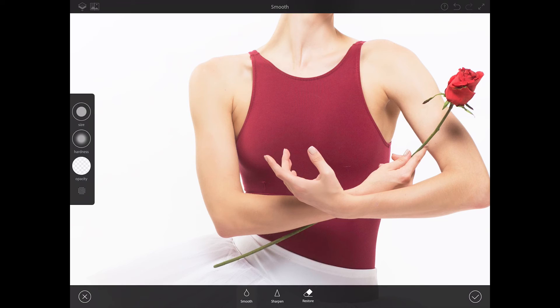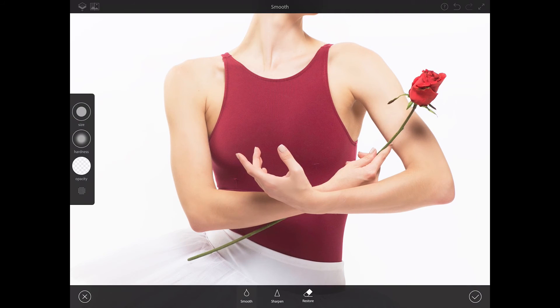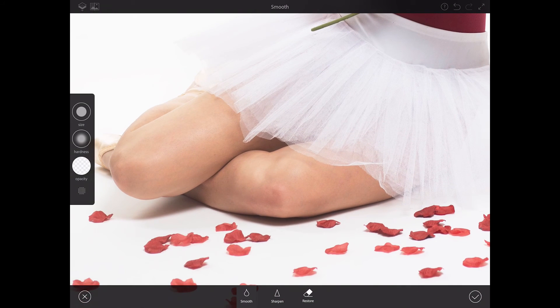You need to be very careful because you don't want to make her skin look like plastic. Always remember to make your image look as natural as possible — you have all the necessary tools to do a great job. If you would like a more silky effect on her skin, just bring up the opacity and hardness of your brush — just like that.